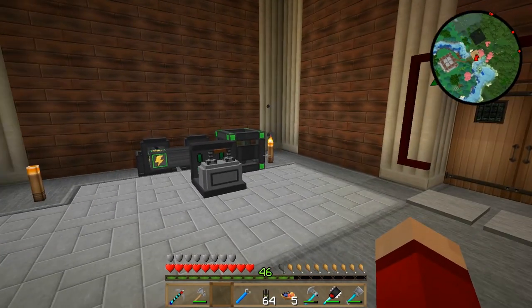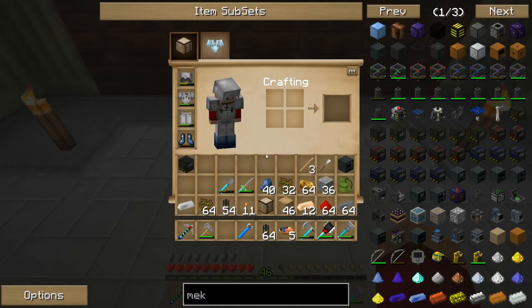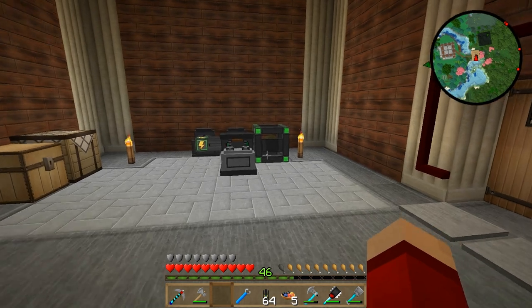With that done, now it's time to start setting up the permanent system — the system that's going to, for good, power this entire facility.